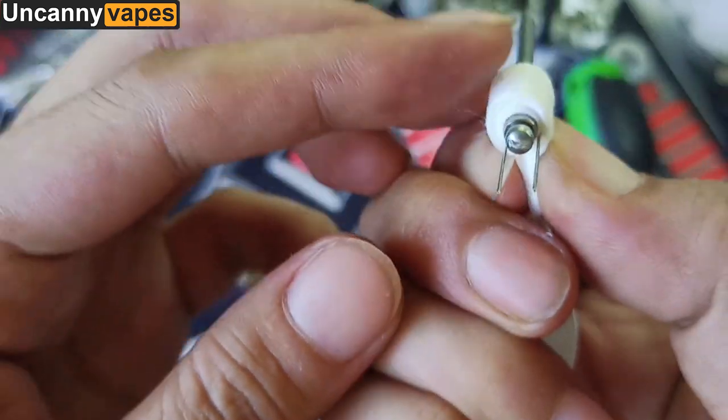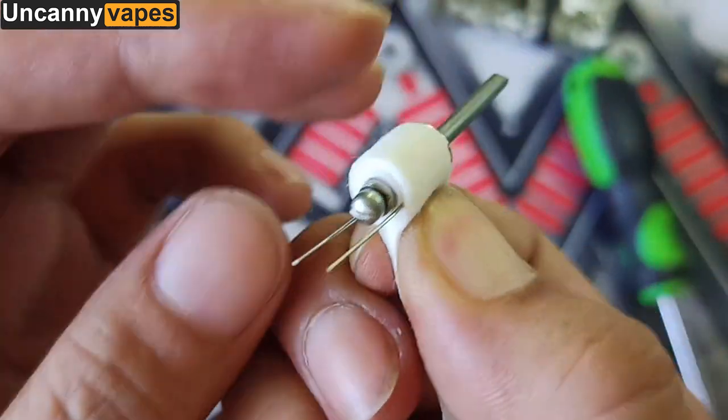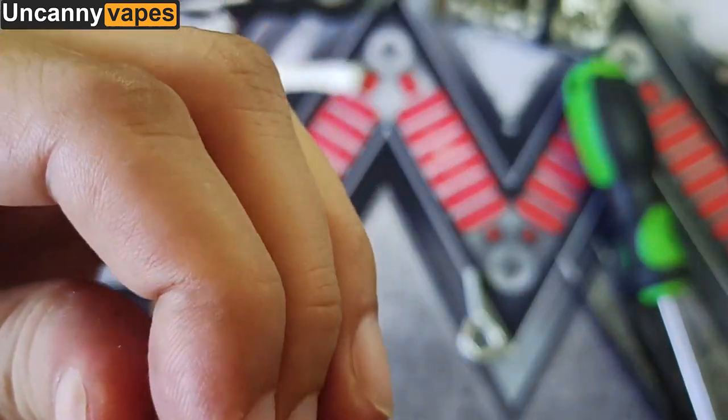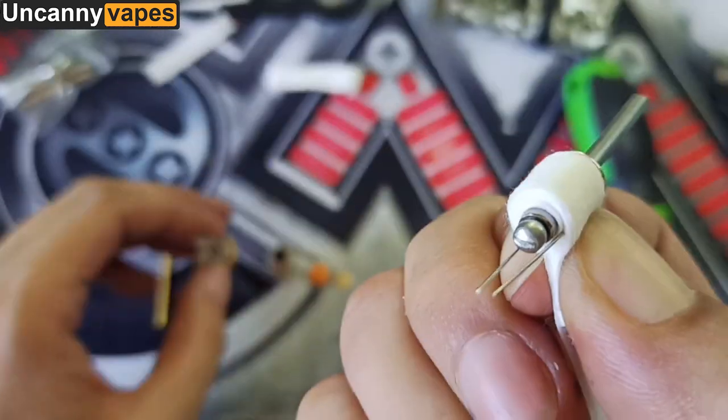We have 7 strips of cotton in total, with one having a small partition. We have 7 strips.